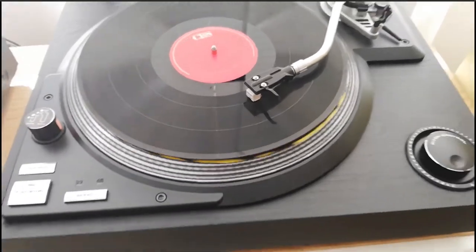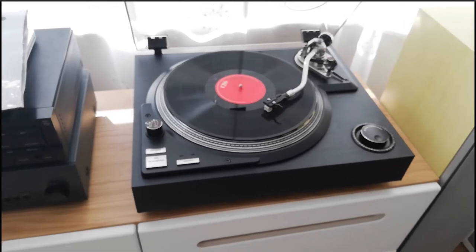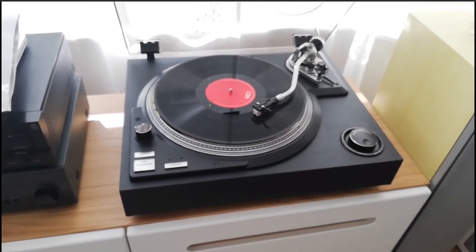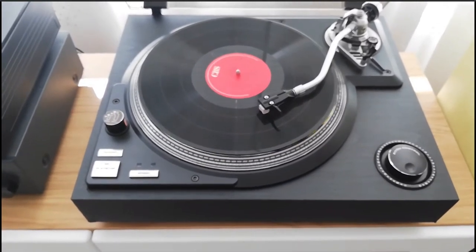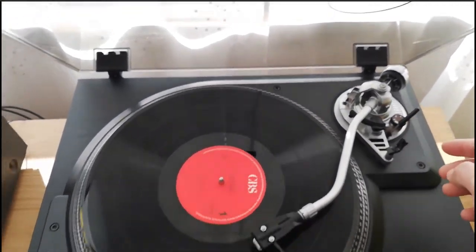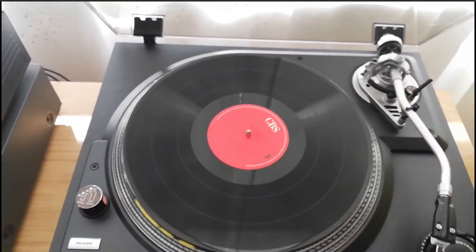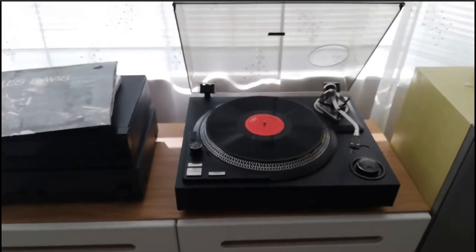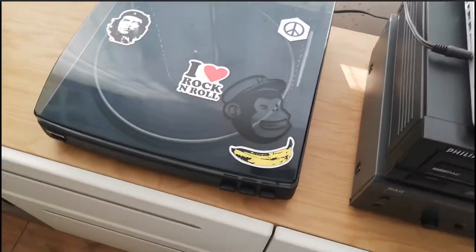I'll talk about that in the third part of this video. The second part will be showing you my original record player that I'm upgrading from. I have this record player here on the left.